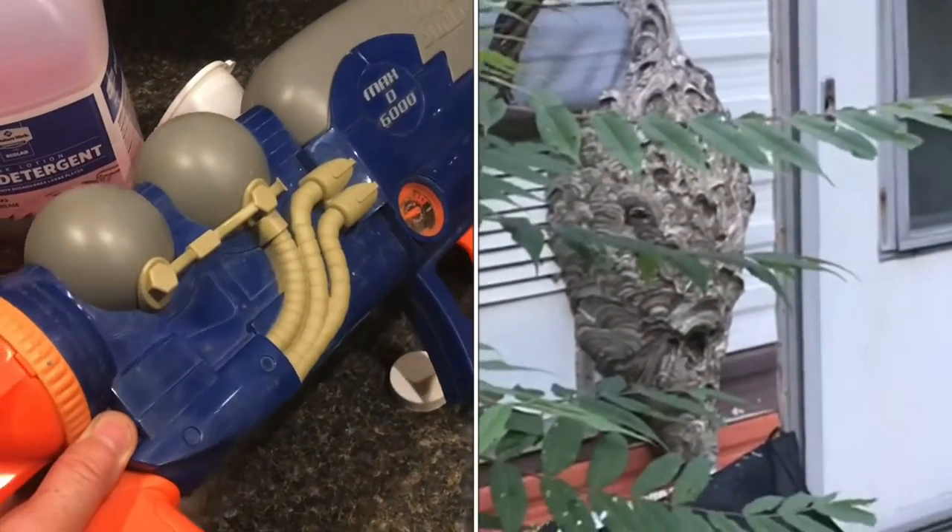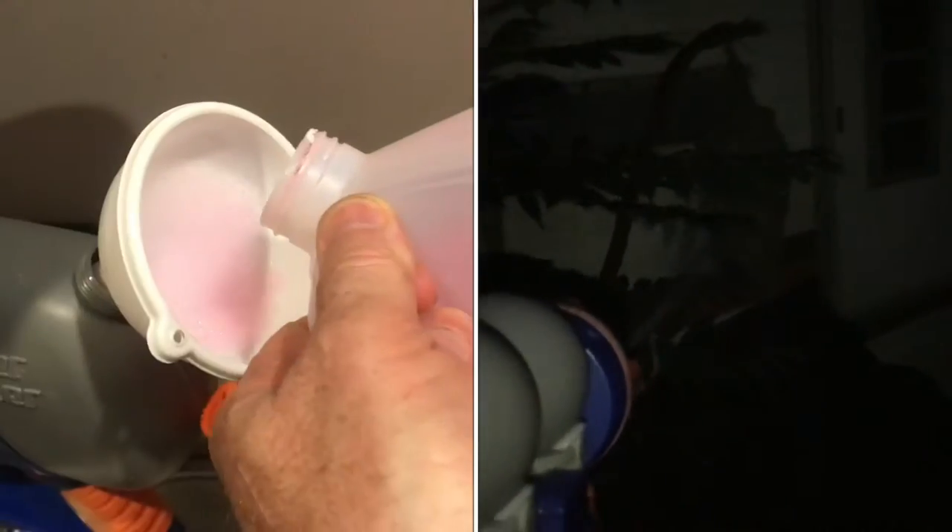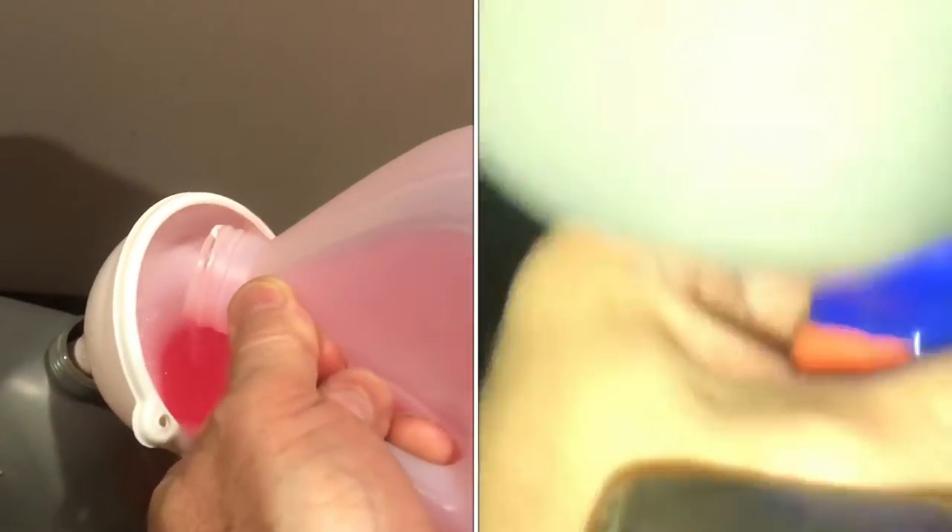To take out this nest of wasps, we're going to use this super soaker and dish detergent. We'll fill it with soap and water — a high concentration of soap to water.